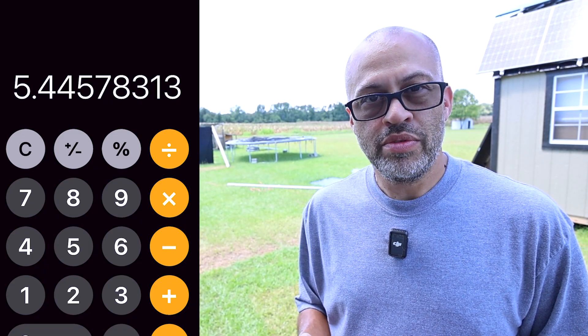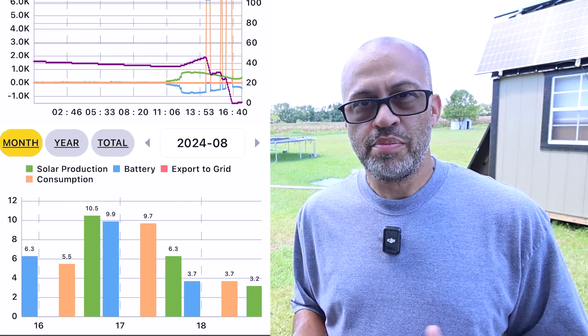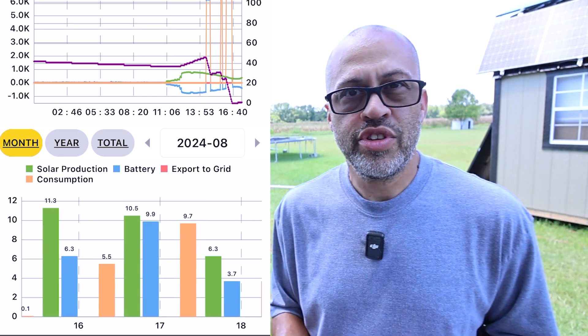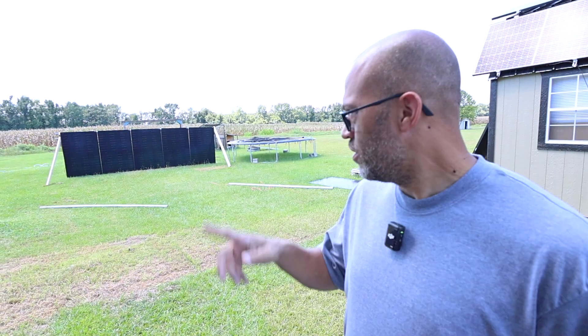Dividing 2,260 by the 415-watt rating, that's 5.44 hours of full power — definitely above average, since most people consider about 5 hours standard. On the second day with a little cloud cover, we pulled in 10.5 kilowatt-hours — still with the panels flat on the ground.